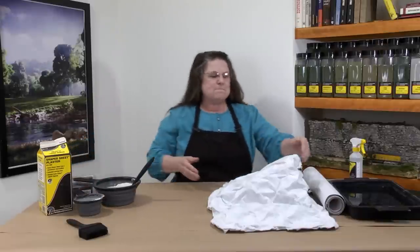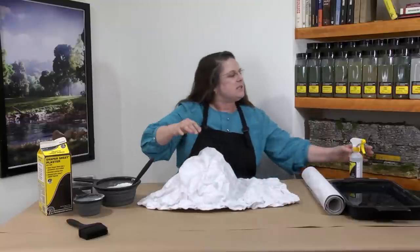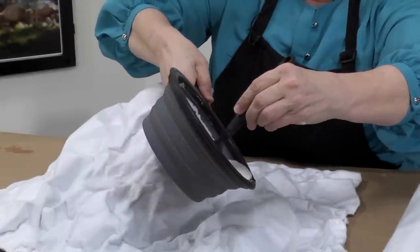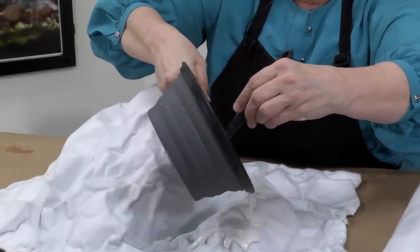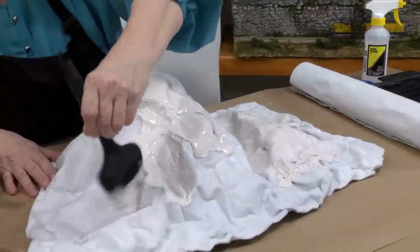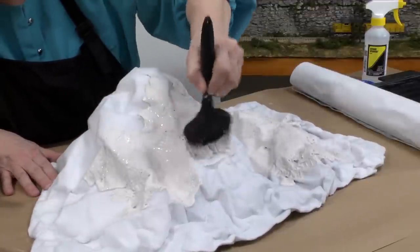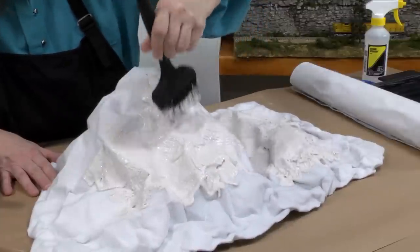I'm going to spray the shaper sheet with water. This helps the bonding process between the shaper sheet and the plaster. Now you can pour the plaster directly onto the landscape. This plaster has about a 20-minute working time before it starts to set up. You can spread the plaster using a brush. If you find that your plaster is too thin, you can always add more plaster to your mixture.